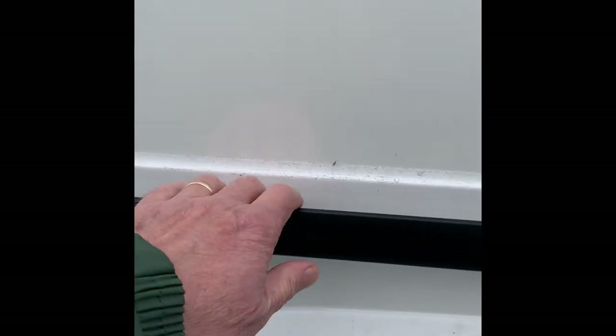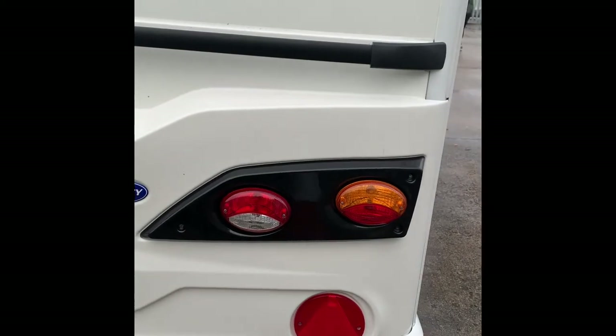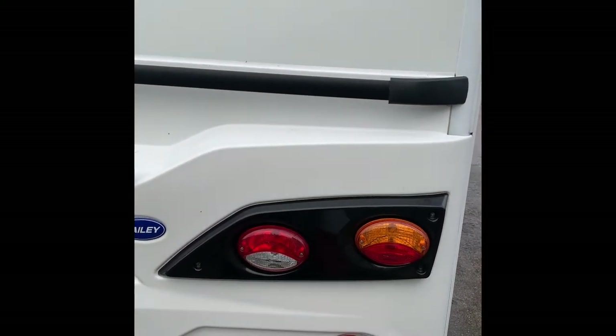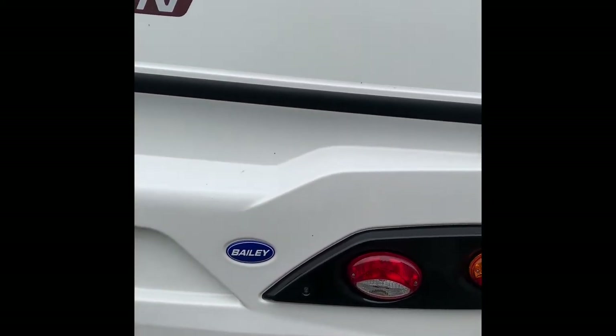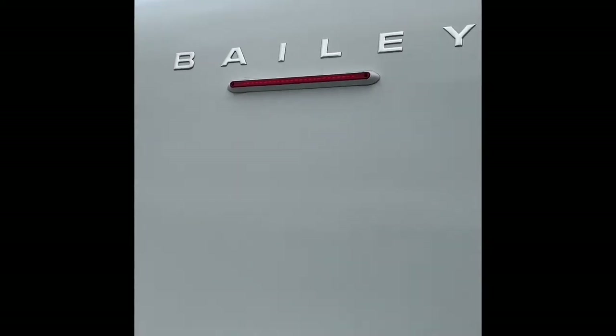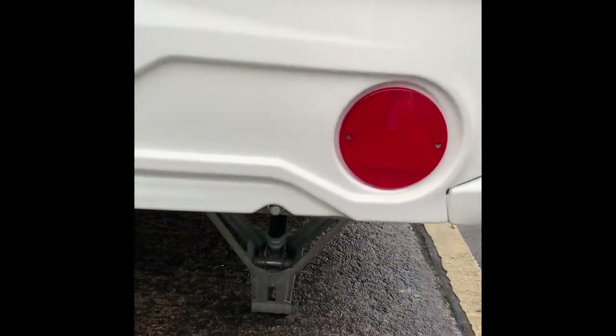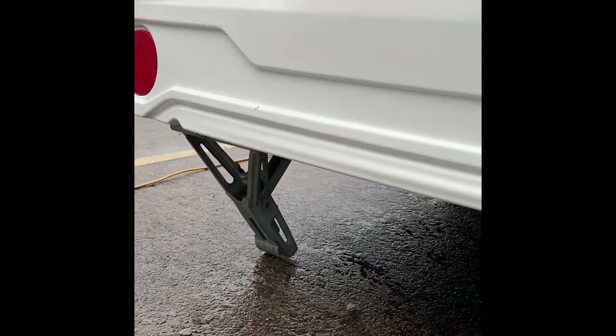Here we are at the back — big grab handle. This is a big old beastie, it'd be tough to move around manually. We've got the light clusters: these do the reverse, indicators, brake lights and running lights. You have a high level brake light there, that's where the number plate goes, reflectors, and here at the bottom are the corner steadies.